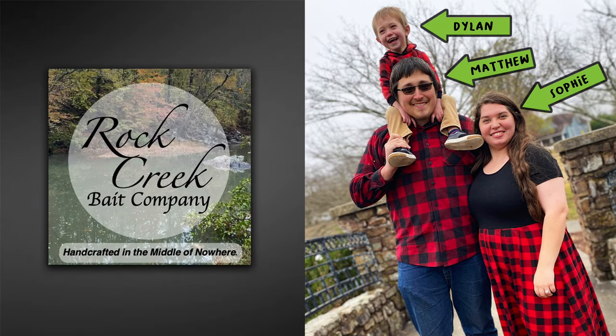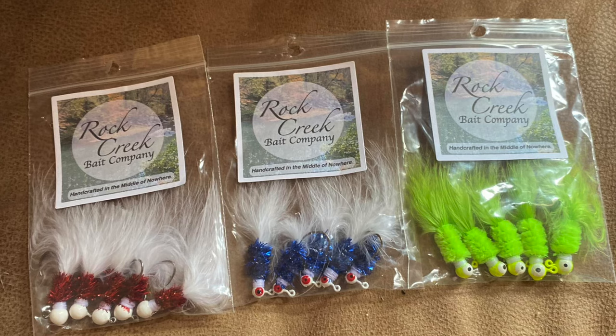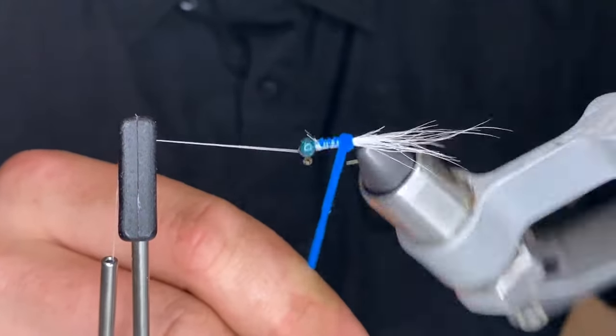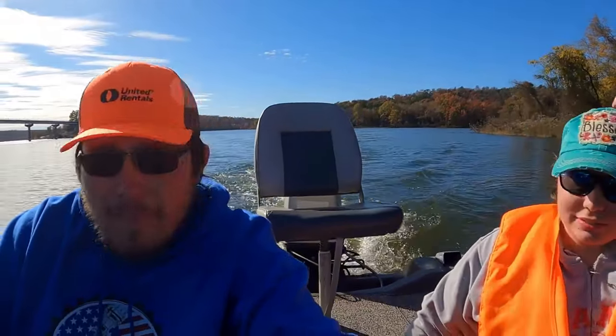Hey guys, my name is Matthew. This is my wife Sophie, our son Dylan, and we've got another baby on the way that we're excited to meet. A small little history about Rock Creek Bait Company: we have been open and selling jigs for about a year now, working on growing. We're a very strong faith family — we put God first in everything we do. I met Sophie about six years ago at church, and Dylan will be four this year.